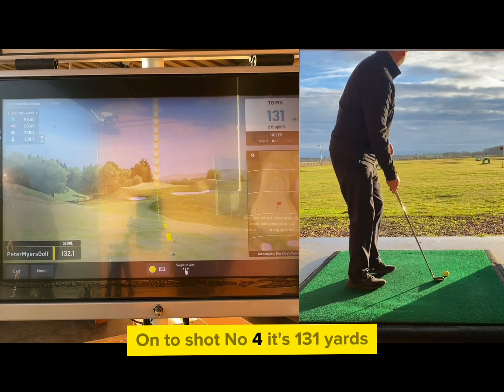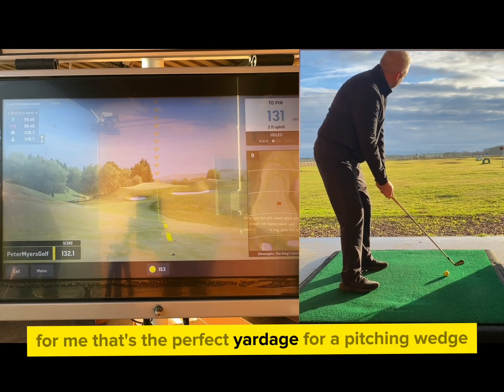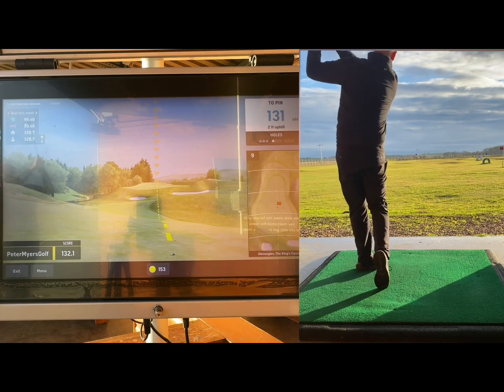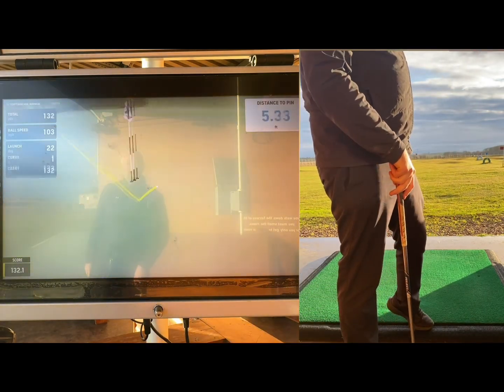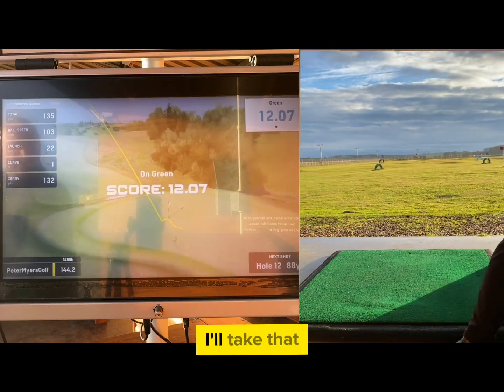On to shot number four — it's 131 yards. For me, that's the perfect yardage for a pitching wedge. It's right at it — just a little long at 12 feet. I'll take that.